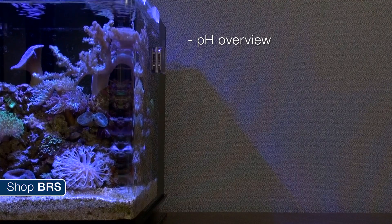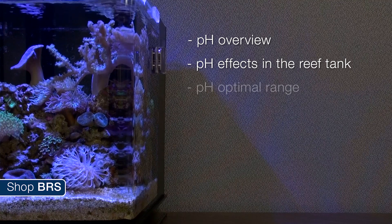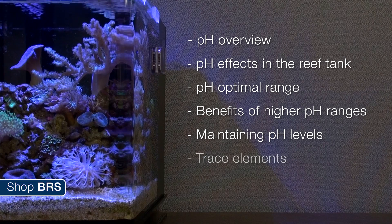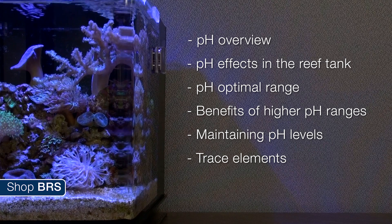Today we are going to give a brief overview of pH, what the effects of pH are in the reef tank, the range we want to keep it in, benefits of higher ranges and methods of achieving this higher range. Followed with trace elements, why and what to dose.